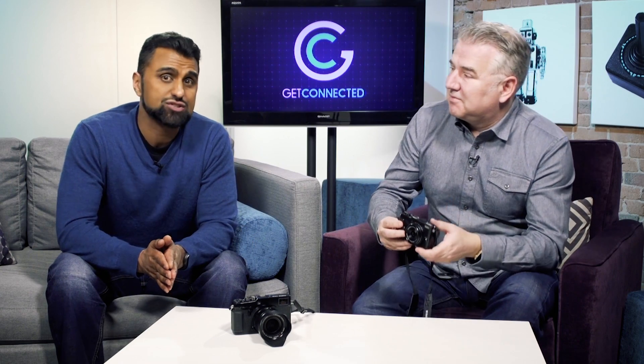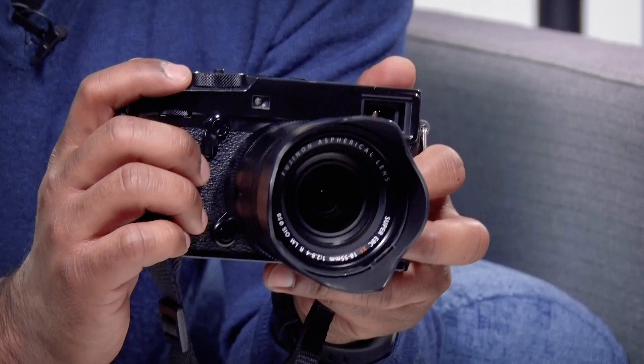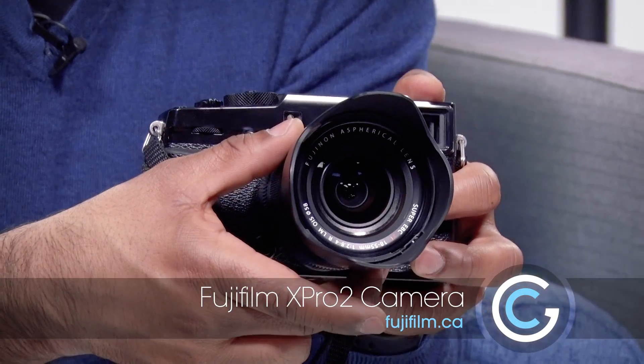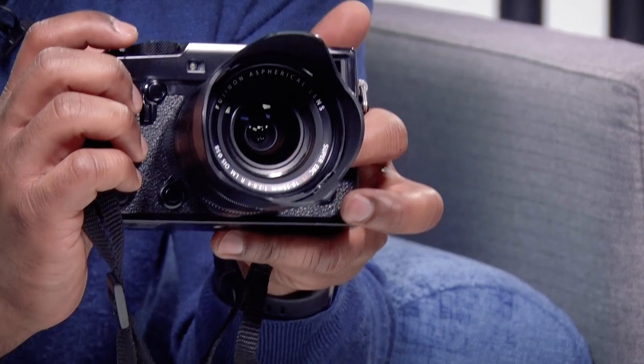Speaking of sharing, if you're an Instagrammer and you're always competing with your friends to get the best shots, why not cheat a little by investing in a nice, big camera? The Fujifilm X-Pro2 retails for about $2,000. I have attached the 18-55mm lens that retails for about $700, so all in all you're just a little bit under three grand, but you're not going to get pictures like this with your smartphone.